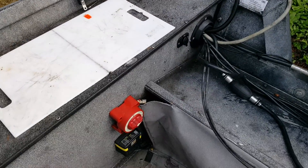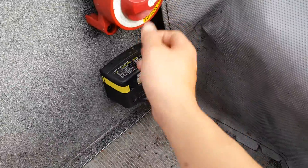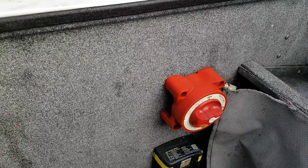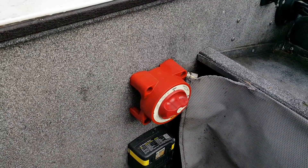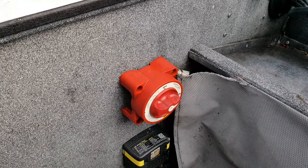Along with the plugs, there's a Perko switch and an onboard charger, with dual batteries inside. Everything has been wired by Three Rivers — absolutely everything works on the boat. It's a Lumaweld, so the brand name speaks for itself. Any questions, please message me or give me a call if you'd like to take a look at the boat in person. Thank you.